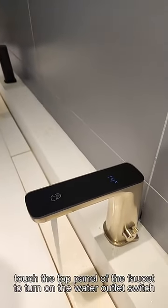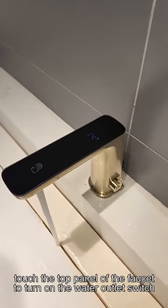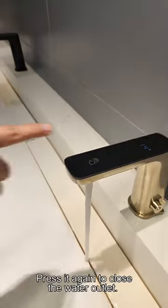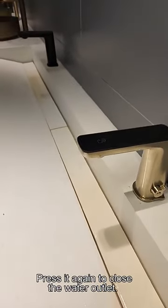Touch the top panel of the faucet to turn on the water outlet switch, and there is a temperature sensing display screen above. Press it again to close the water outlet.